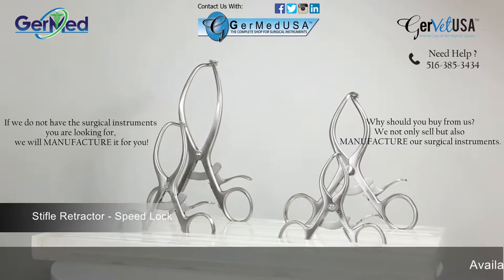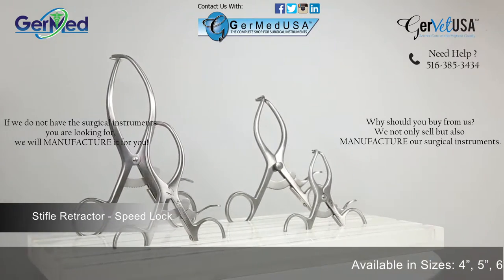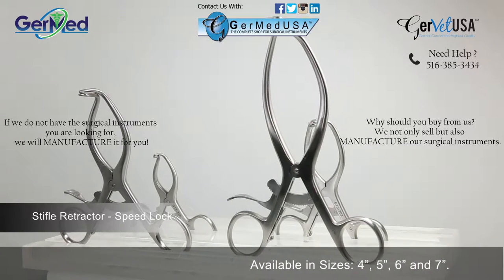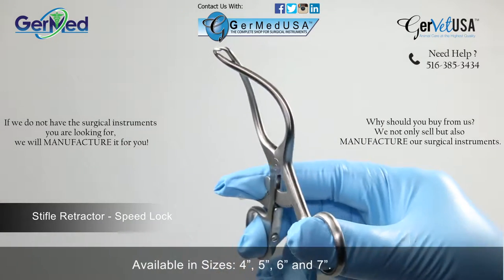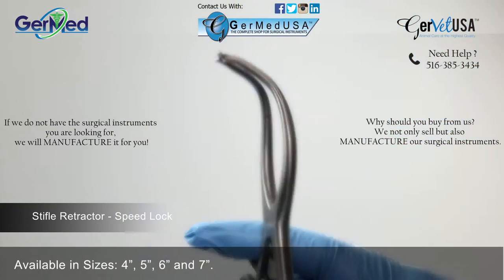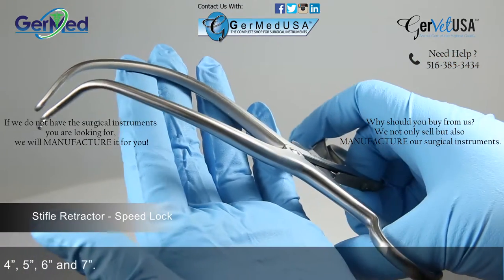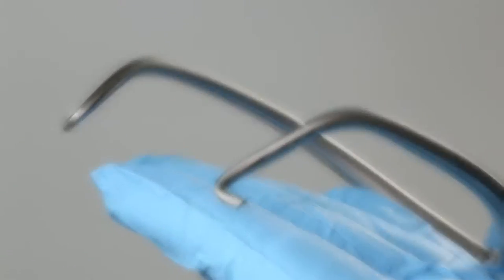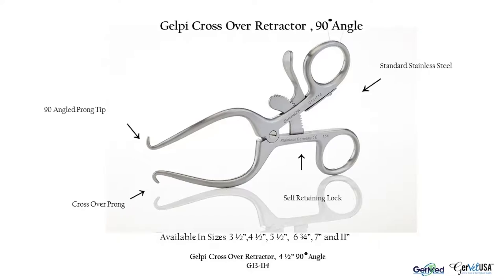GermEd provides Gelpy crossover retractors in a variety of lengths in order to correlate with the size of the patient. Gelpy crossover retractors are a ratcheted finger ring instrument used to hold back underlying organs and tissues to access the body part under incision. They are available in standard angle, deep angle, and 90 degree angle, and in sizes 3 1/2, 4 1/2, 5 1/2, 6 3/4, 7, and 11 inches. The crossover feature provides an easier insertion.